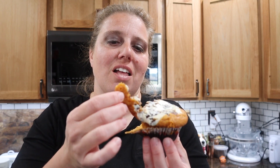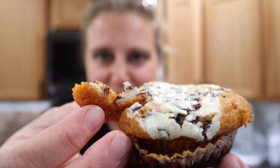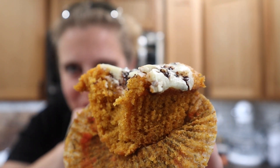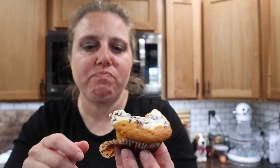Doesn't it look yummy with those cute little papers? It is still hot — I can vouch for that. But I'm going in — taking one for the team. Look at that steam! Mmm, mmm, mmm. Oh my gosh, very good! I'll leave the link in the description — you should definitely, definitely go make these.